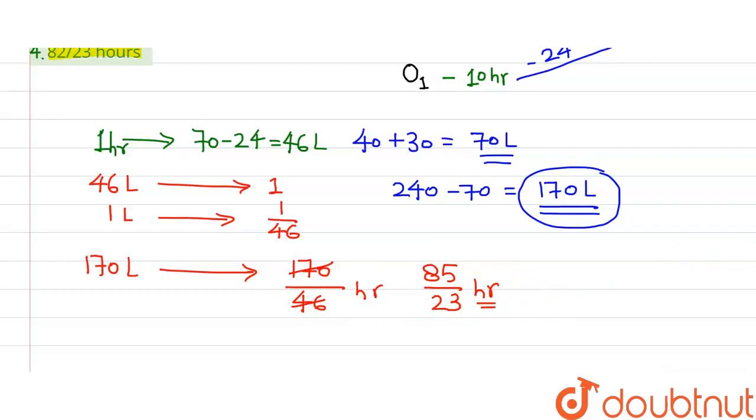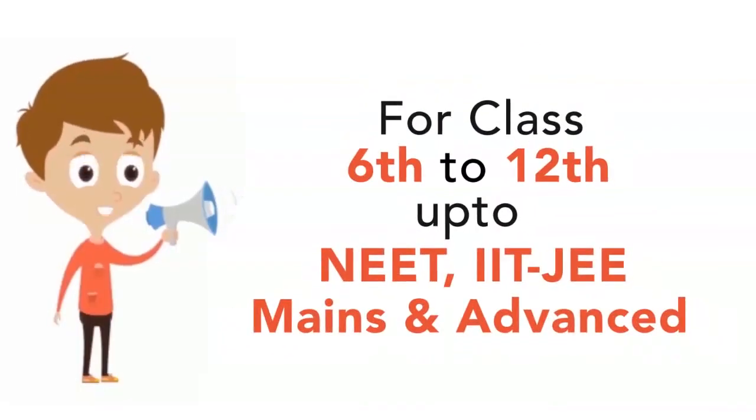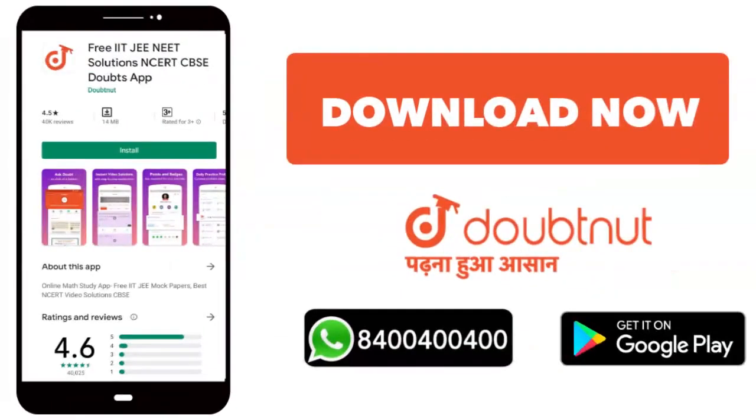Let's check the options — the right answer to this question is option 3. Thank you. From Class 6 to 12, up to IIT JEE Mains and Advanced level, over 10 million students trust Doubtnut. Download the Doubtnut app today or WhatsApp your doubts to 8444.